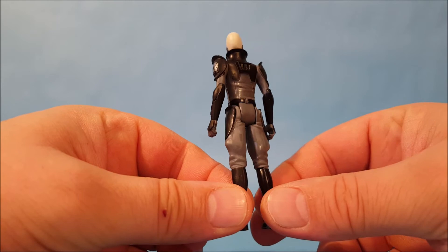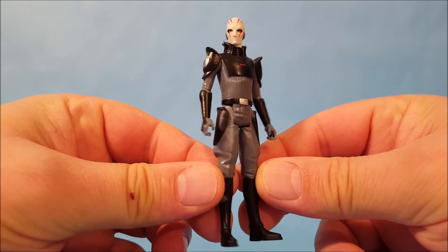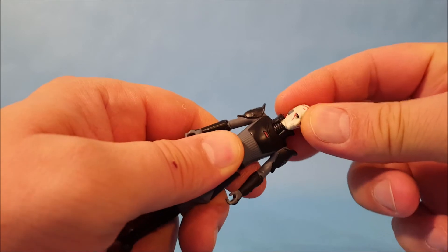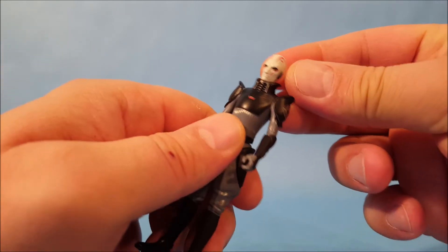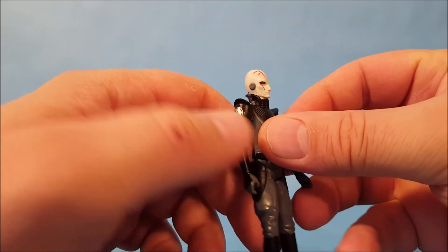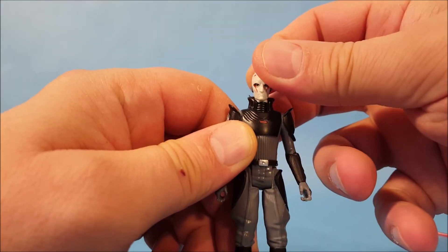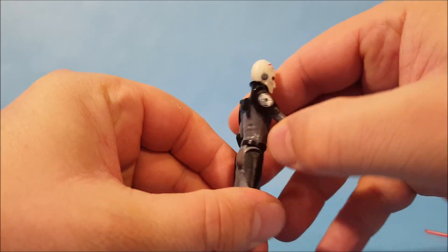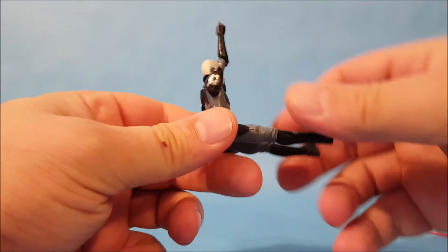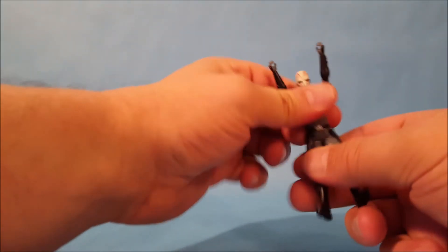Here's the actual Inquisitor figure. He's got almost an Imperial officer's outfit with armor slapped on top — very cool look. Let's run through his articulation: he has side-to-side head movement but no up-and-down, because he has a really large collar around his head that restricts movement. He has arm movement at the shoulders, no waist movement, and hip movement only — so this guy is a sitter.